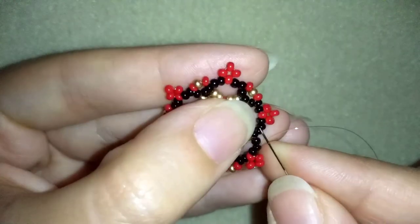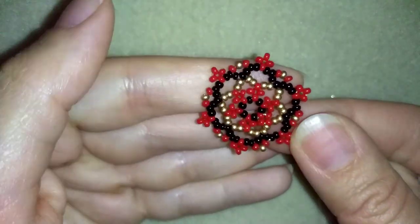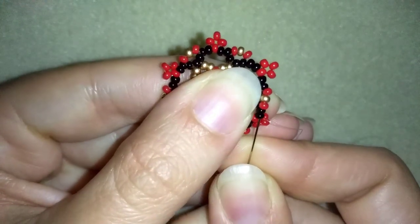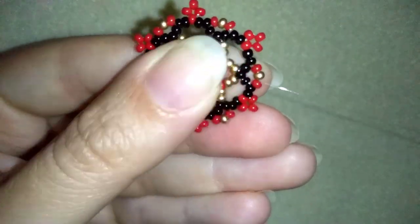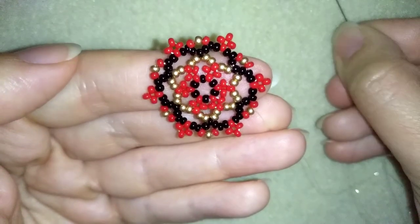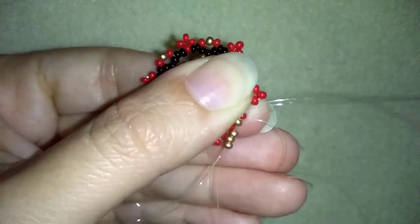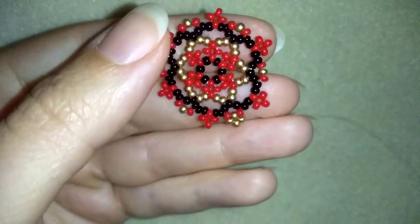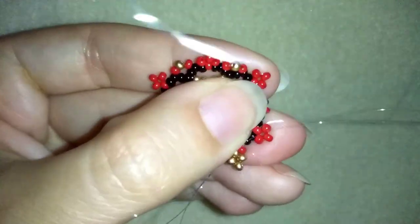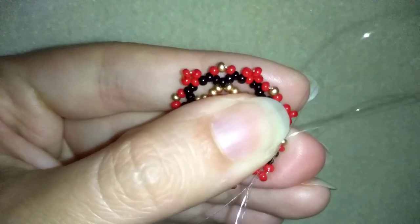Here I am adding my last three beads from this row and pull. Now I have one more row before my element is ready. Going through these two black beads and through the red one in this direction — my goal is to exit out of the golden bead. I'm going through the following beads here, exiting out of this golden.